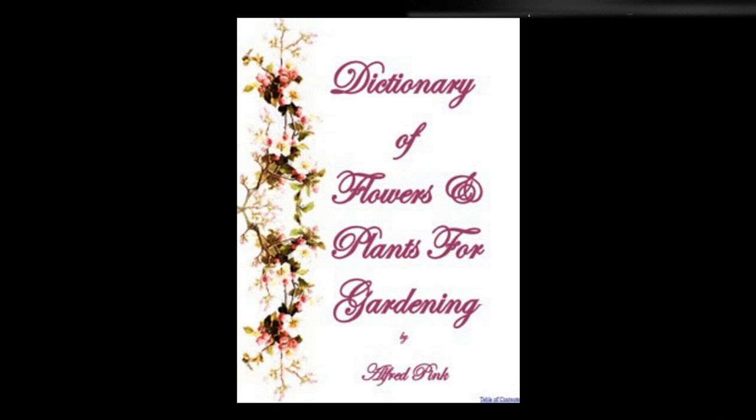Thladiantha — A fine climbing plant with handsome foliage and an abundance of fine yellow flowers. Quite hardy. Sow on a hotbed early in spring, and when sufficiently large and strong, pot off, place in a cold frame to harden, and plant out at the end of May in enriched soil.